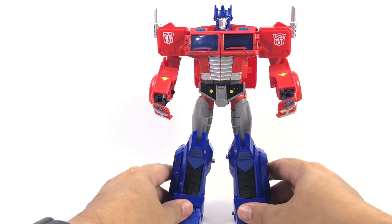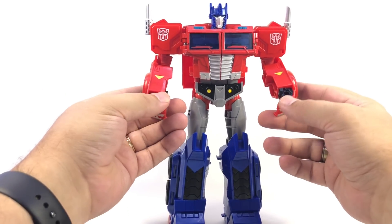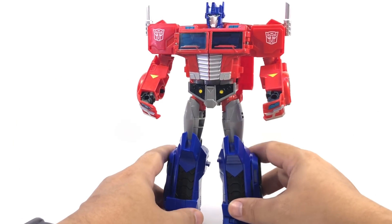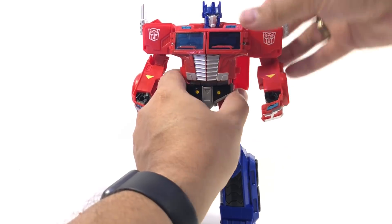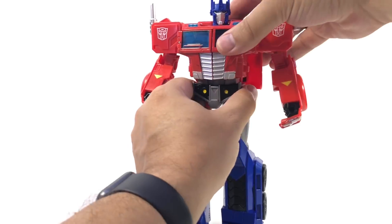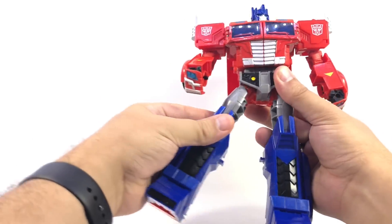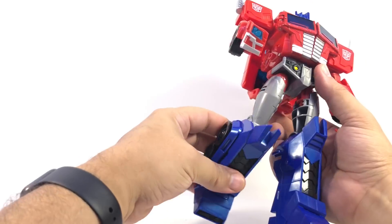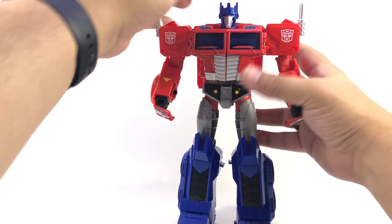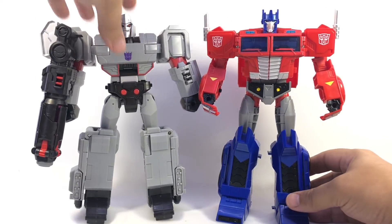In robot mode, articulation-wise he's already much better than Megatron. He does have the front of the truck on his fists, which I wish they could have found a way to flip back around, but overall he has a neck swivel, rotating shoulders, outward shoulders, ratcheting elbows, no waist swivel sadly due to the transformation, but ratcheting hips both front-to-back and side-to-side, thigh swivel, and knees. He's actually pretty poseable, and stylistically a really nice representation of Optimus — looks really good with Megatron.